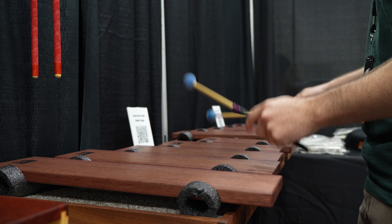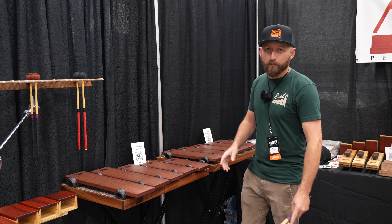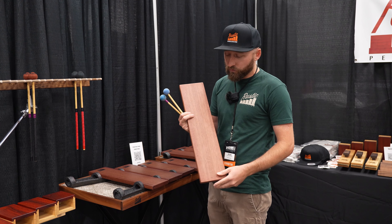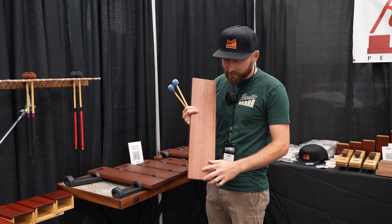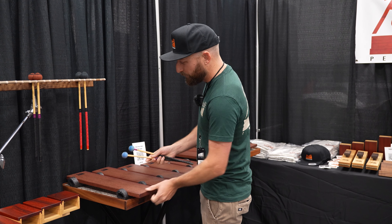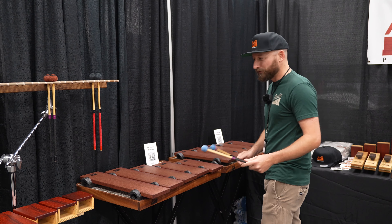Our next product over here, we have our Atonal and Major Pentatonic Planks. They are made with purple heartwood. It's an incredibly dense wood and it's known as a tonewood. You can see the grain structure — it's nice, long, and straight grain. Sound loves to travel through stuff like that, so you get a really beautiful tone.